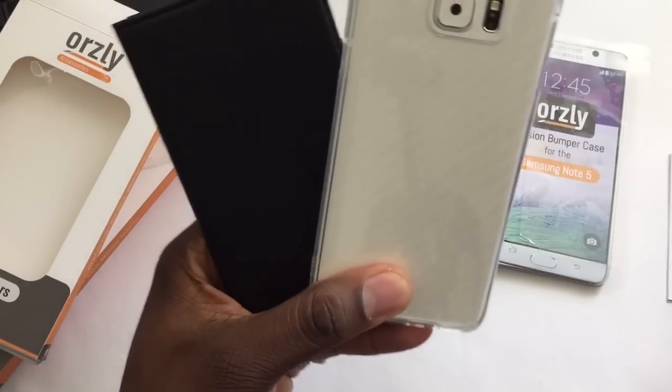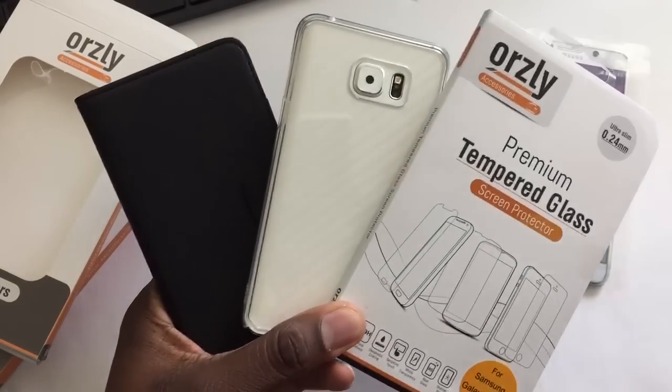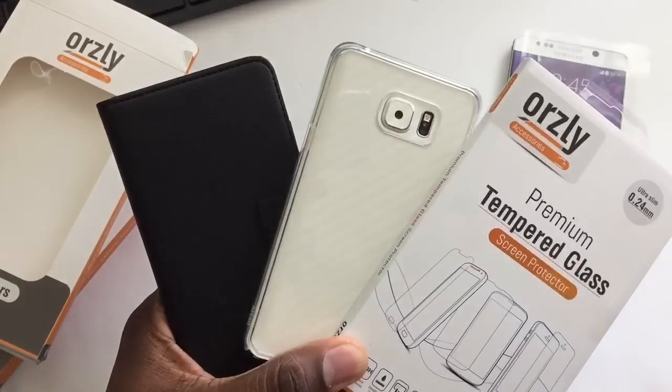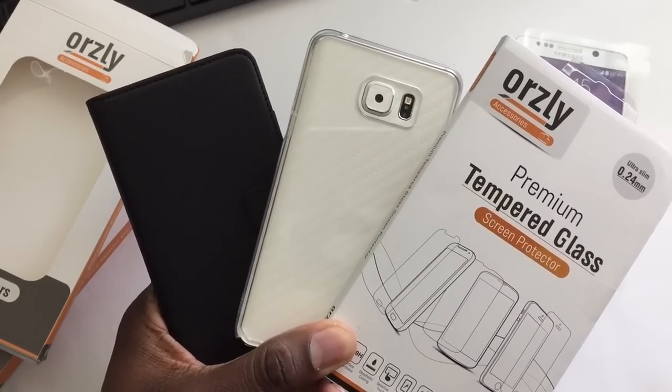Shout out to the folks at Orsley, I greatly appreciate it — sending me over some nice things for review: tempered glass, TPU protection, and the full leather suite there. Be on the lookout for a flash giveaway. Stay tuned, guys. I'll see you in the next video.